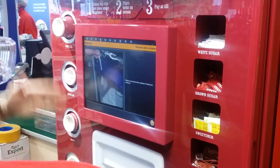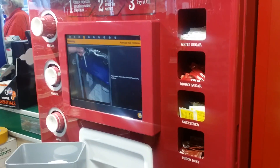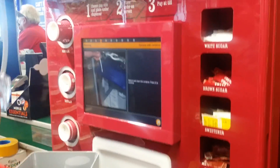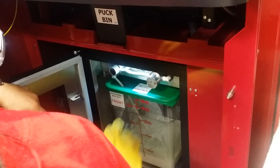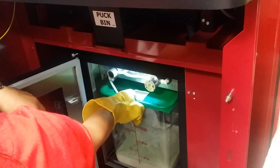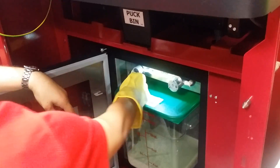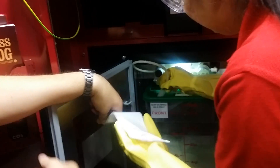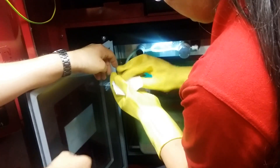The screen is now saying to remove and clean the milk container and press the arrow to continue. You can see the milk is in the fridge down here. Open the fridge door and take a napkin with you. Pull the milk tub forward slightly, and pull this pipe out. Then wrap a napkin around the end to stop the milk from dripping. Make sure it's tight on there and rolled all the way around.